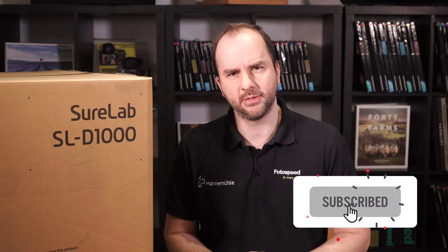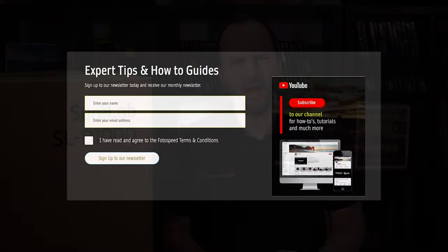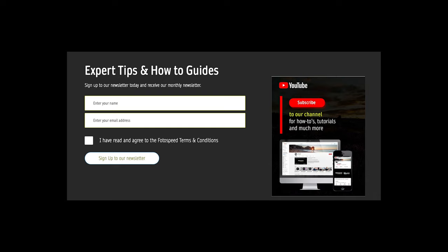Before we get started, please don't forget to subscribe to the Photospeed YouTube channel — just click that subscribe button — and also don't forget to subscribe to our newsletter, which you can do on photospeed.com. The newsletter gives a weekly update on all the news here at Photospeed and also gives you exclusive discounts on all Photospeed products.